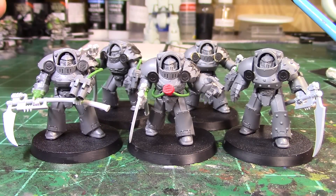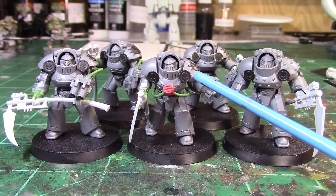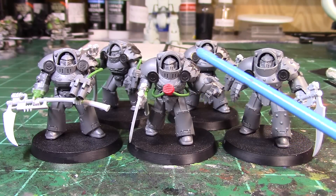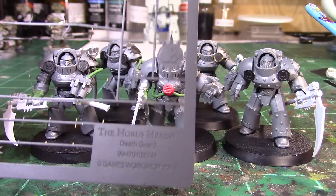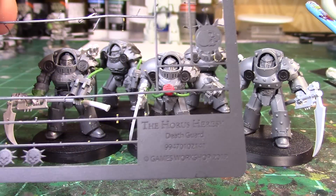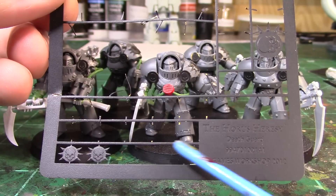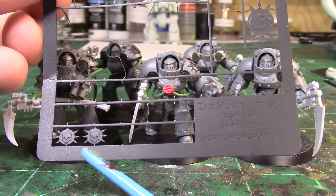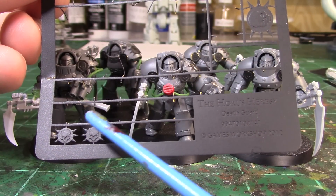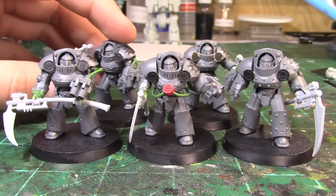The main things I did to these models was adding these medallions on the shoulder pads. The death shroud have much bigger medallions than the stock Tartaros terminators. The way I made those was very simple — off of the brass etch from Forge World. It comes with a whole row of shapes, so I simply cut off the spikes around the outside, which left me with circles. I did that ten times to get five different sets for the medallions.